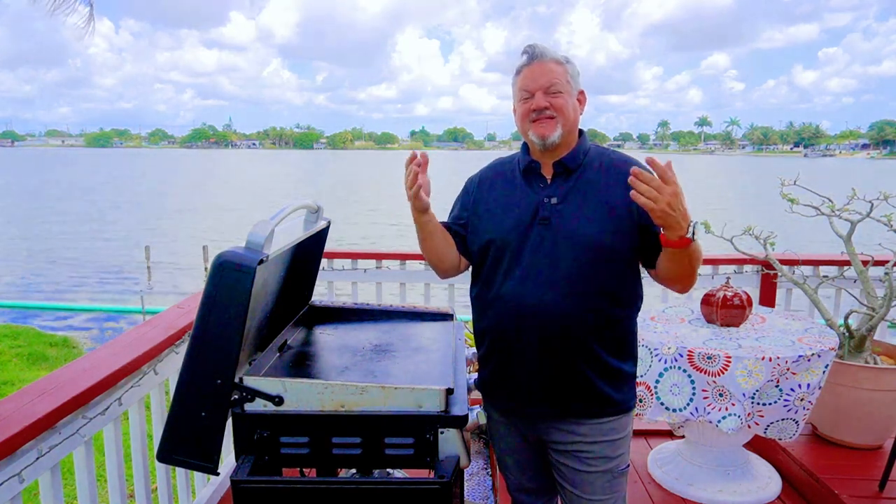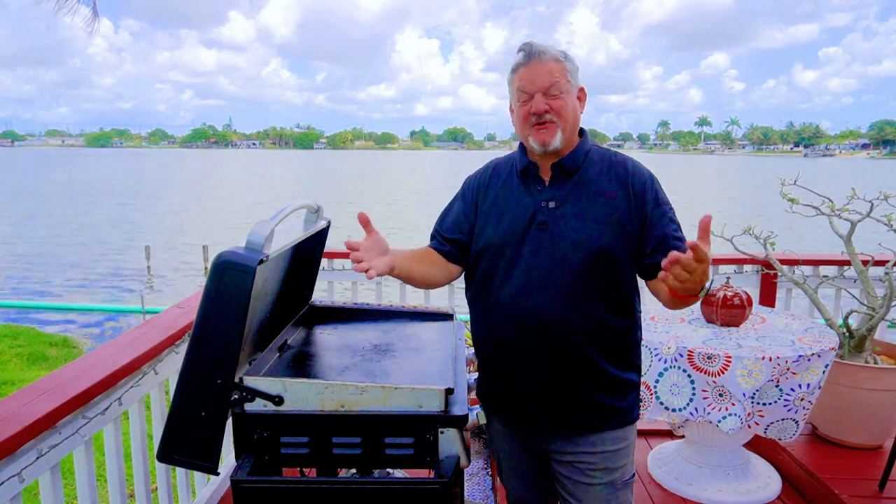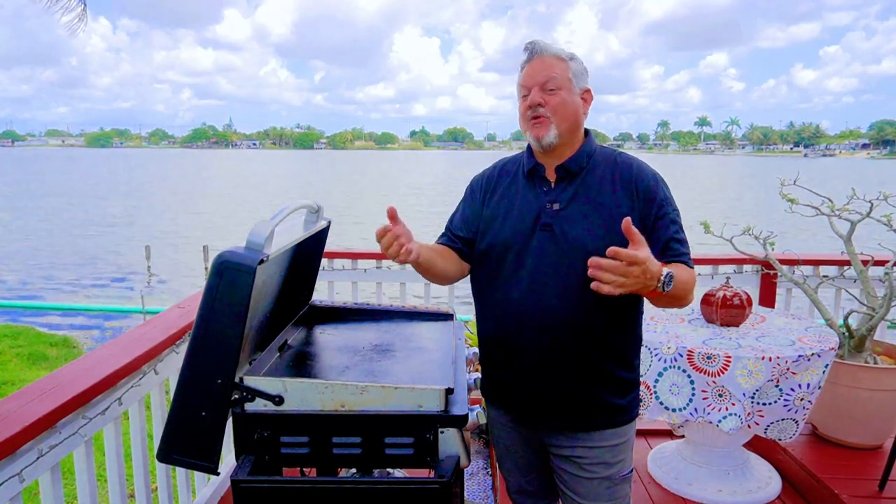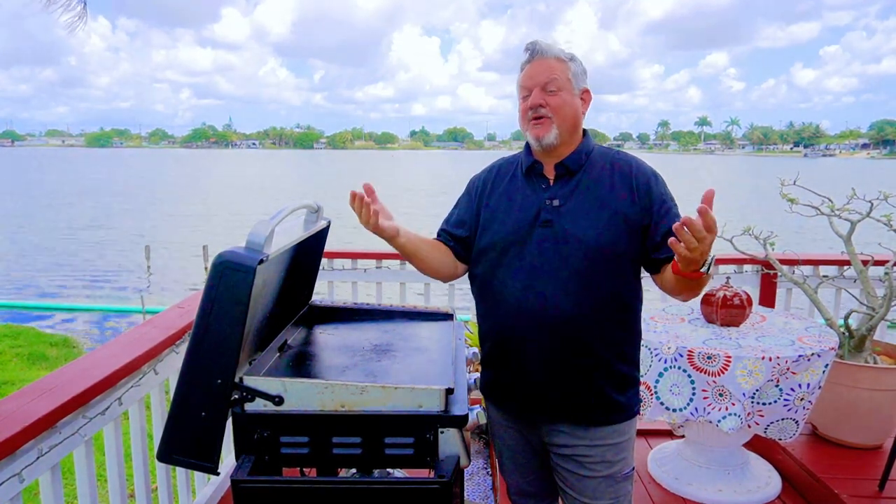What's up, yo! Bigcat305 here. Today we're making smash burgers again. That's right, smash burgers. We're gonna do another little experiment — this time we're gonna check different seasonings and see which one I think is best.